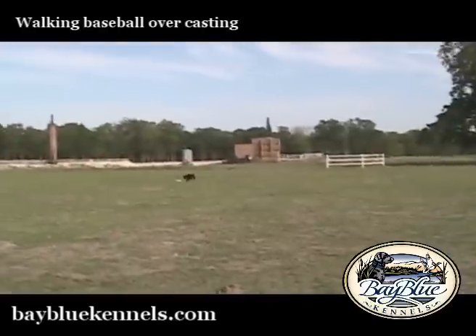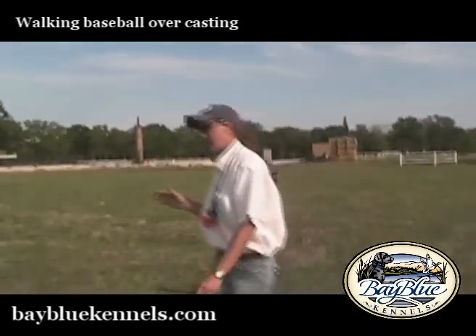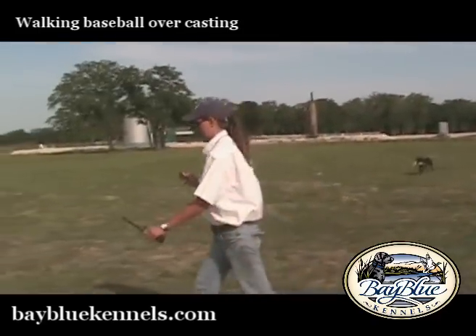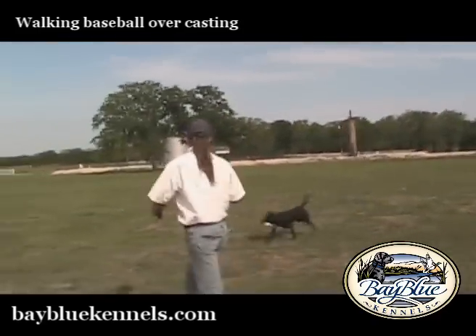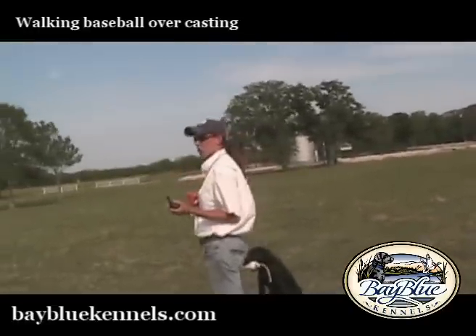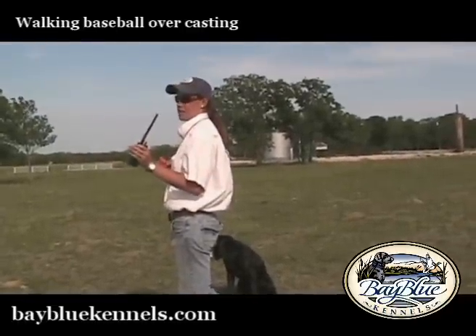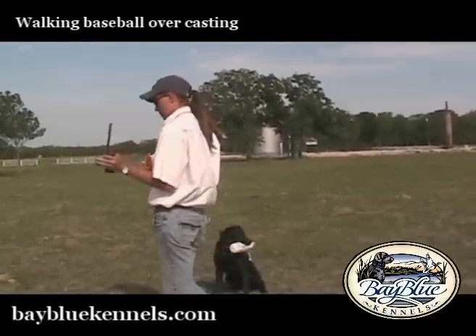Now if she were to go for the wrong bumper, all I would do is stop her and recast her. And then on the next try I would probably shorten up the distance between the dog and the bumper and give that same cast so that I could get some success.